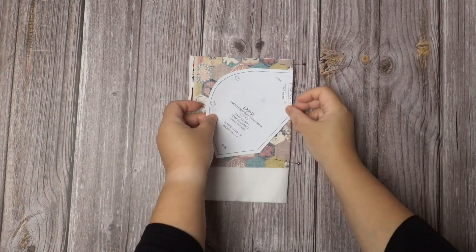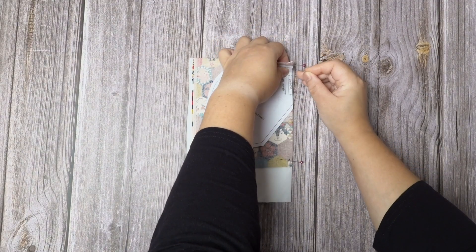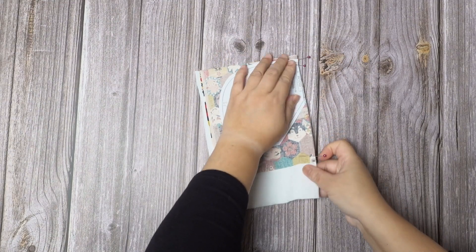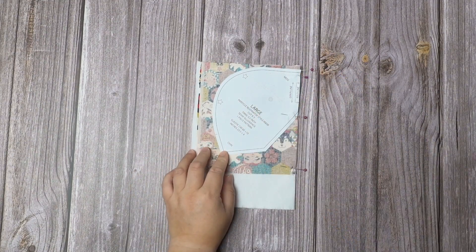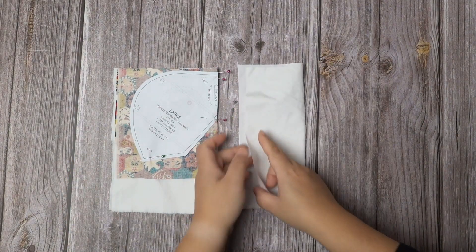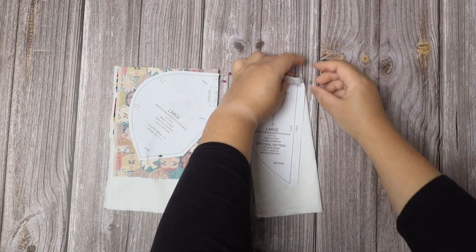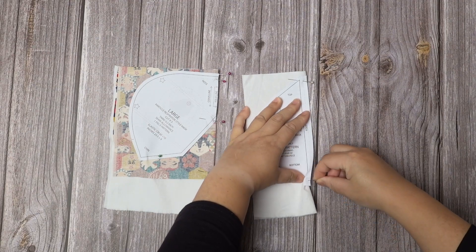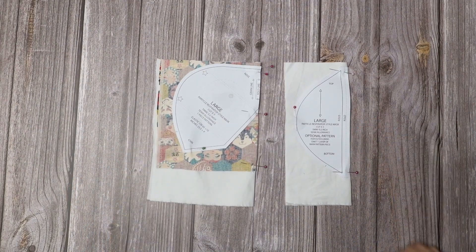Place the fold on the pattern on the folded edge. The filter lining fabric is also folded with the right side on the inside and on the same grain. Place the pattern next to the fold. Once cut out, we can cut along the folded edge to separate into two pieces.